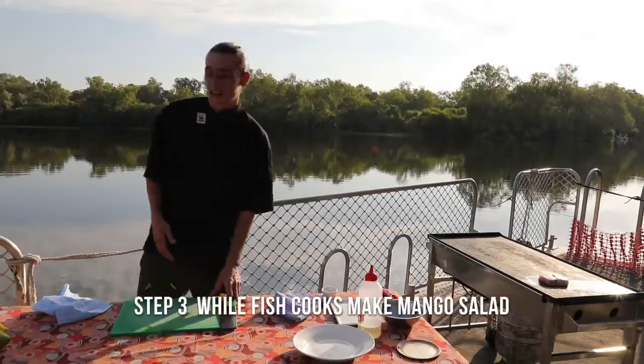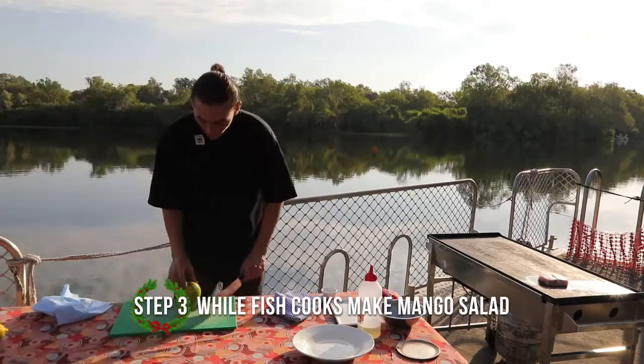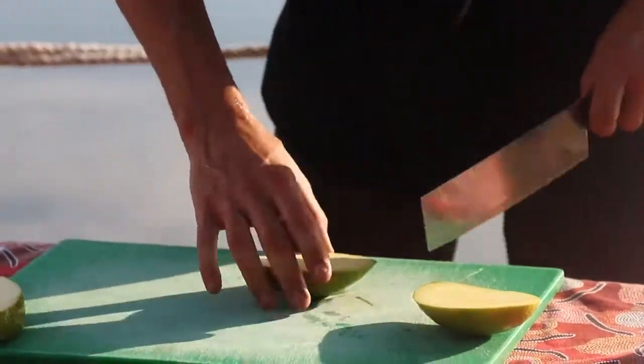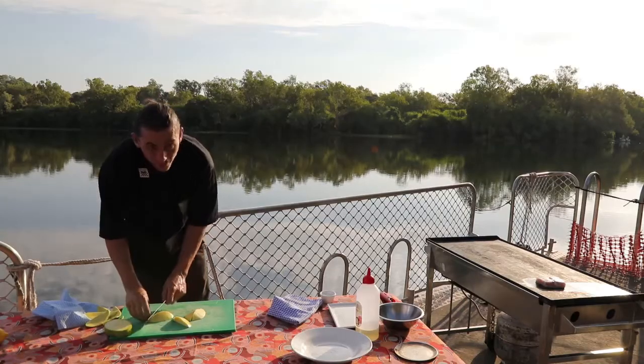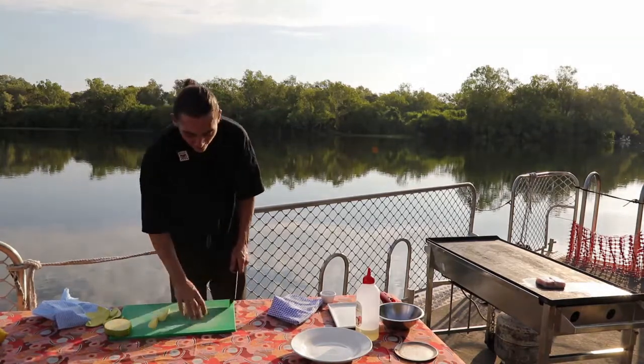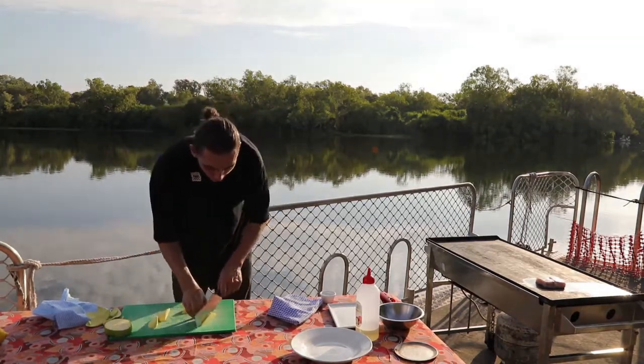Now I'm going to make the salad. We'll start with the mango — probably just use the cheeks for this. This is a great way to serve barramundi, mainly because we're in the Northern Territory with mango. The mangoes are perfect right now, they're in season.